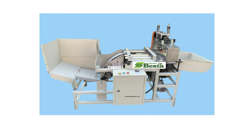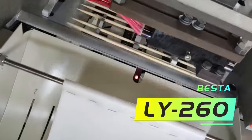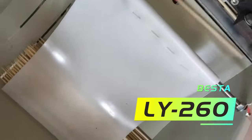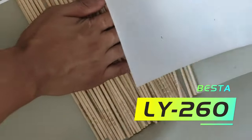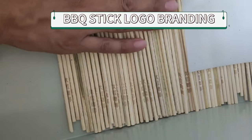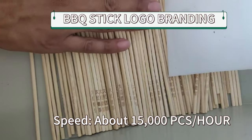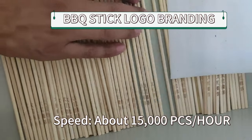This is a machine photo. This machine is designed according to your barbecue stick diameter and length. The local content should be provided by your site.